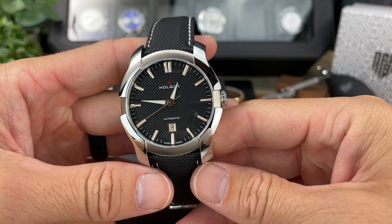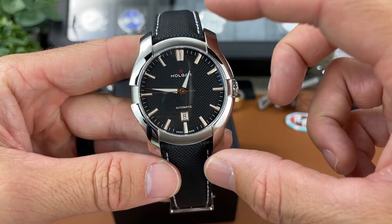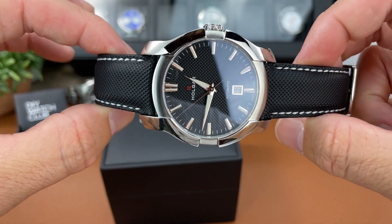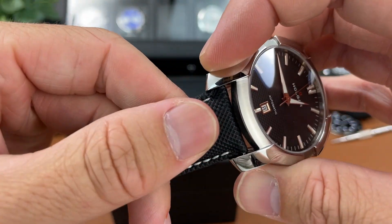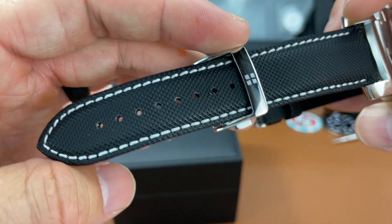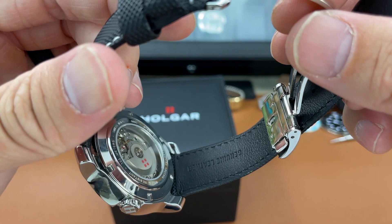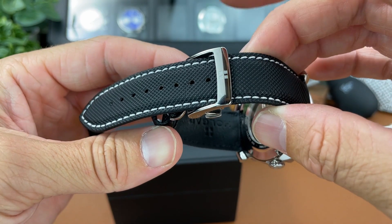The lug-to-lug distance was 52.9 millimeters, so a little bit larger lug-to-lug, and the lug width was 22 millimeters. I like the strap that they put on this watch as well — it kind of matches the textured dial nicely. It is a hybrid strap, so the top portion is some sort of leather, textured with some nice white stitching, and the underside is genuine leather. There's a nice deployant buckle which makes it very comfortable to wear.